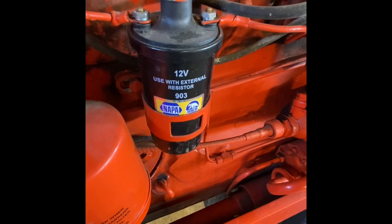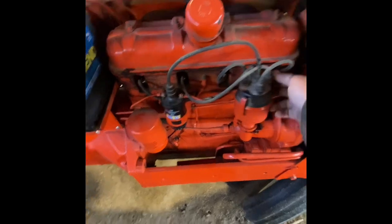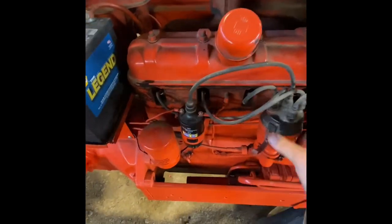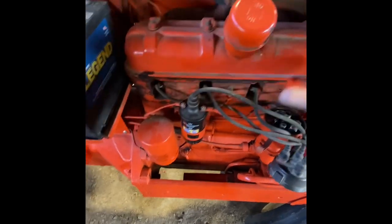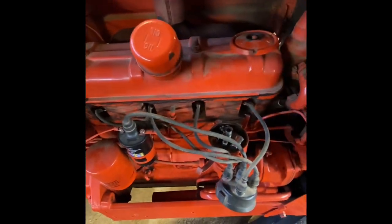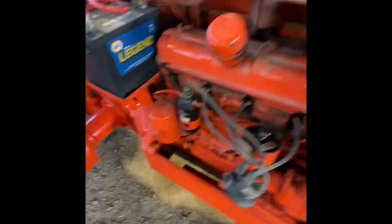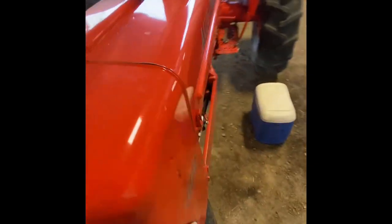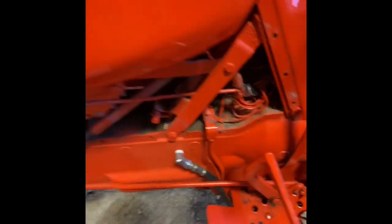Use with external resistor, and there is no external resistor to be found. This is why it's important — if you put 12-volt coils on, you use the right one — because what it has done is it has burned up the points. I double-checked and ran back just to make sure that somebody hadn't put the resistor on the wrong side of the coil, but it goes all the way up to the switch.